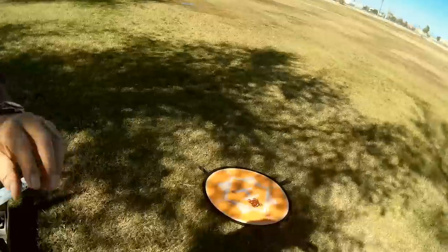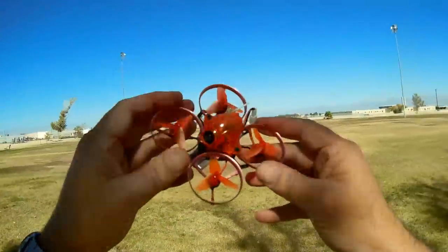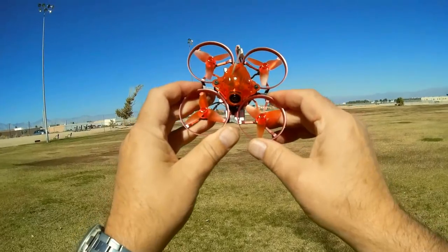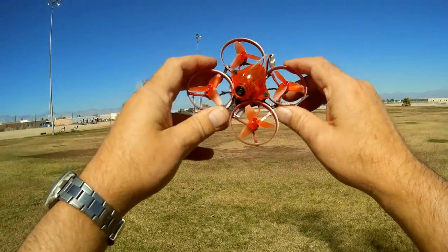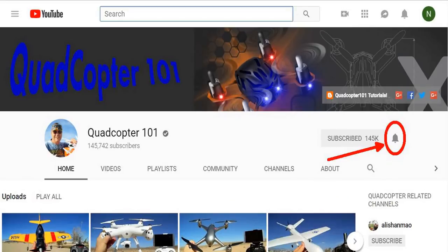My final thoughts on the Snapper 7 upgrade — the new version with 802 motors — it's very, very nice. This would be an excellent intro to acro flying. For the price, I can't believe it has all these features: brushless motors, OSD, smart audio. All in all a very nice little flyer. I hope you enjoyed this flight. Quadcopter101 signing out. If you want a shout out in a future video, subscribe to my channel, and make sure to click the bell button so you get notified when I release a new video.